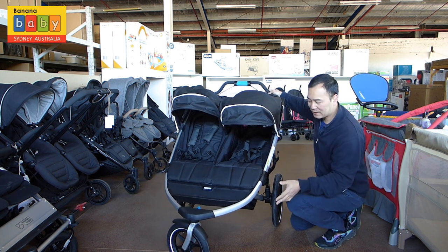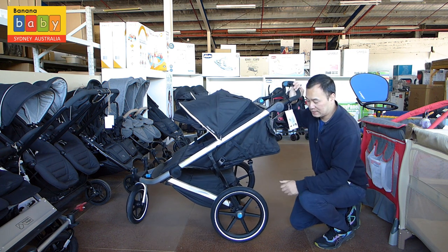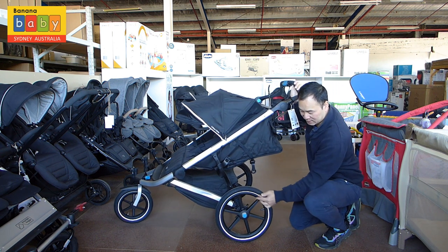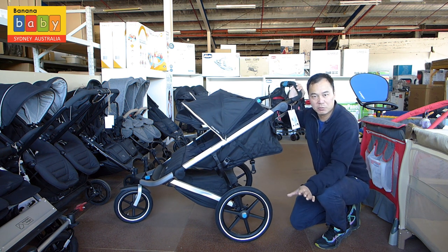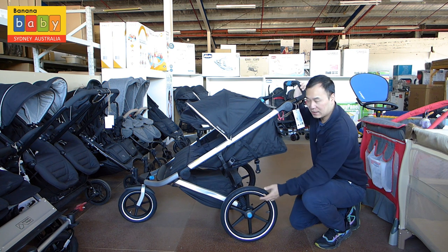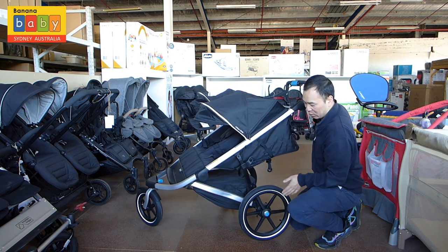Another good feature of the Thule range is the reflective seams. You can see these silver lines — if you're running in really dark conditions or slightly towards night time, it provides extra safety with extra reflection. Same along here and along here.